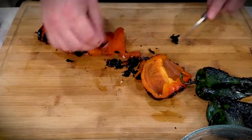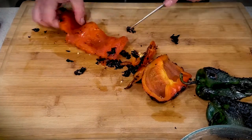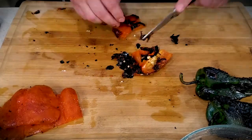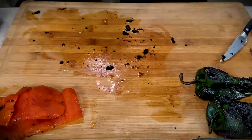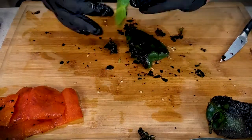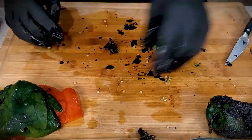Normally I use a paring knife to scrape off all of the blackened skin, as you can see here, but the job can be a bit messy. So if you don't have any gloves like this, I recommend doing it with a paring knife. But as you can see with a set of rubber gloves, it is much quicker.